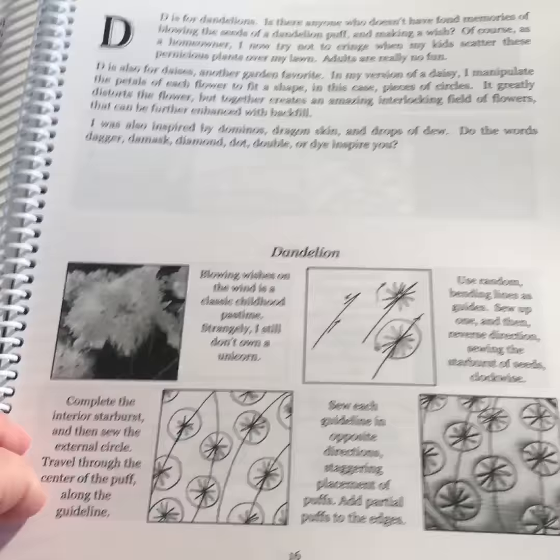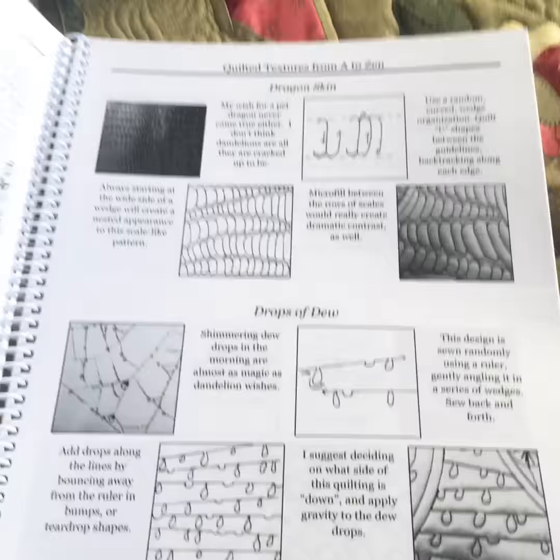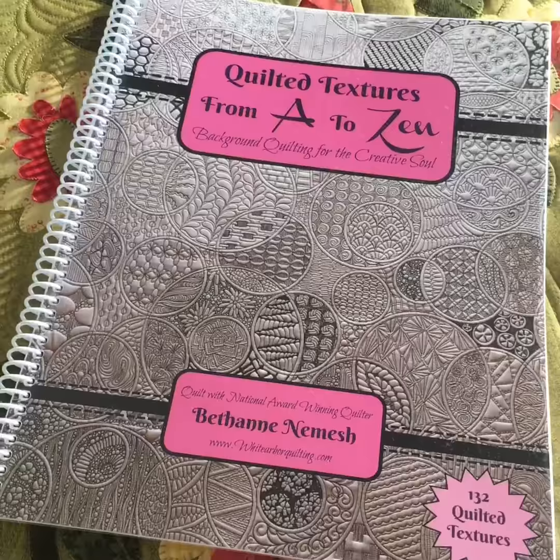Visit the website www.constantinequilts.com here in Australia to purchase your book now. Limited supplies.